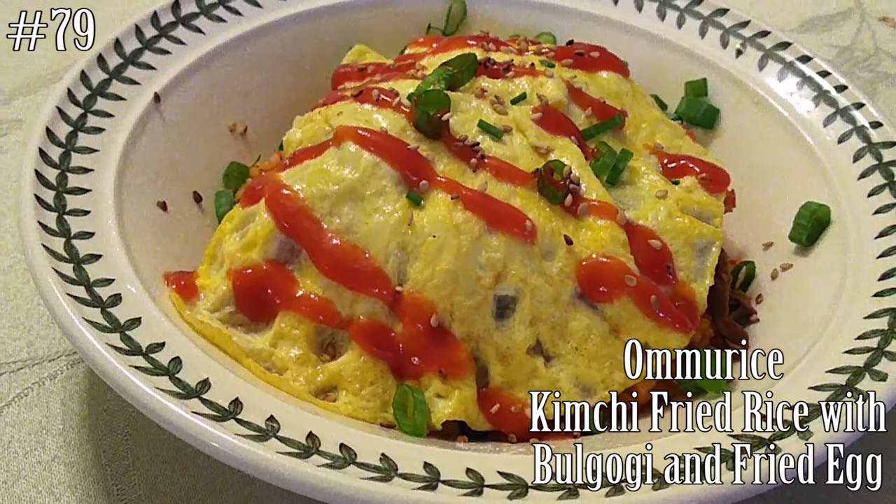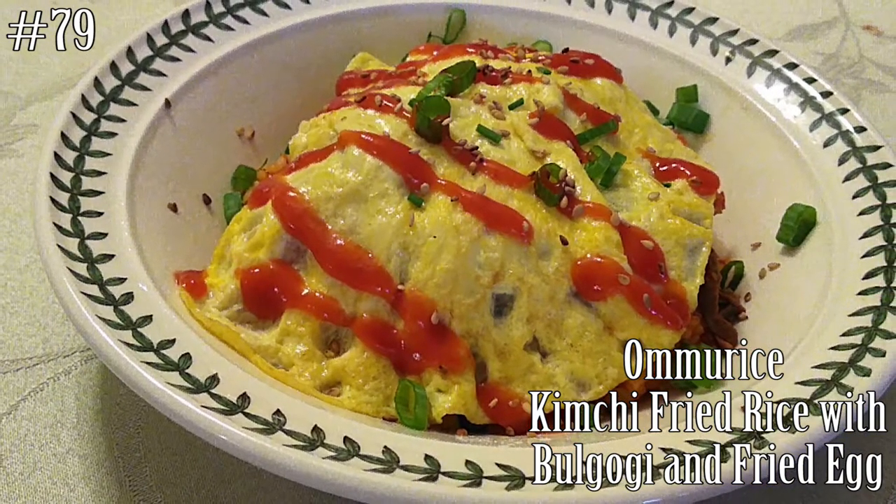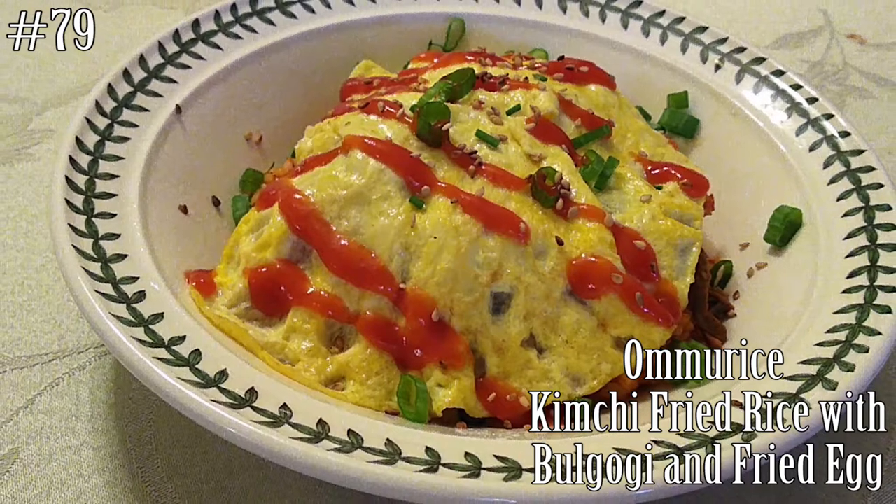Hi everyone! Welcome back to my channel. Today we're gonna make omrice — it's kimchi fried rice with a little bit of bulgogi and a fried egg on top.